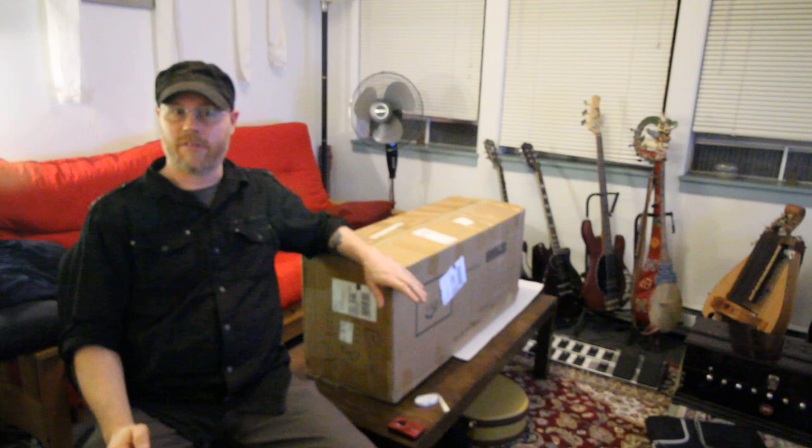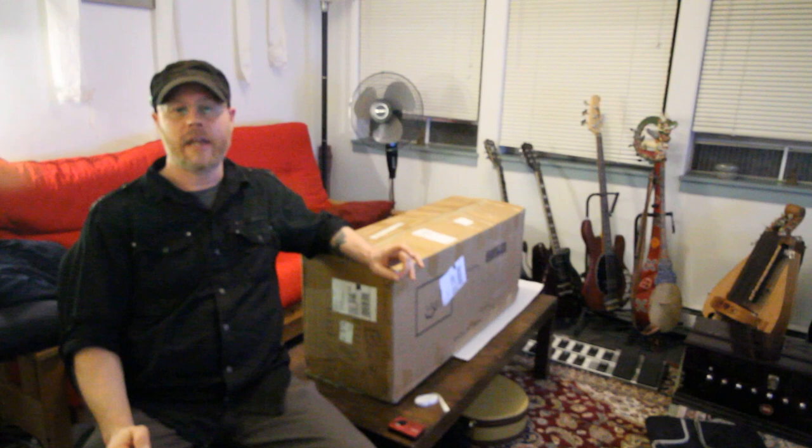We're here to do an unboxing of my new hurdy-gurdy. This one came from China via eBay. I was curious about the quality and design. I don't expect it to perform well, and we're not going to get too far into the nuts and bolts in this video. This will be a visual inspection of how it arrives out of the box, and if possible, I'll tune it up and we'll have an initial listen.